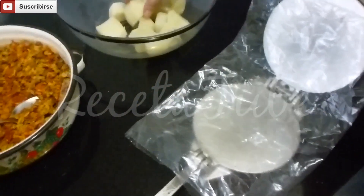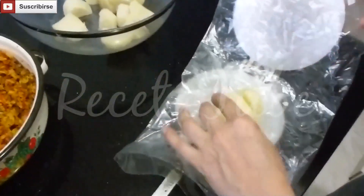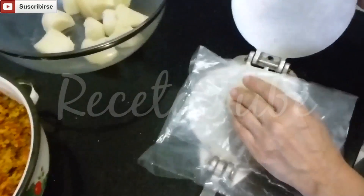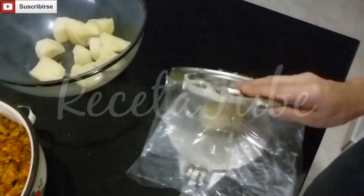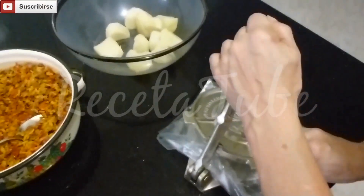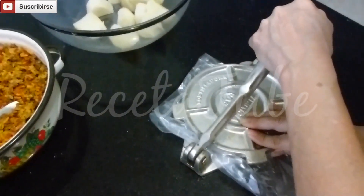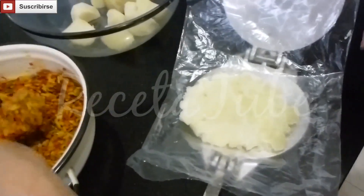Now we're going to prepare them. First you want to take two pieces of potato. If you want you can chop them a little bit bigger, it all depends if you want them bigger or smaller. We're going to use a thick plastic and a pataconeta and squish the potatoes. You can also do it with your hands or a rolling pin. Make sure they're not too thin so when you start filling them they won't open.